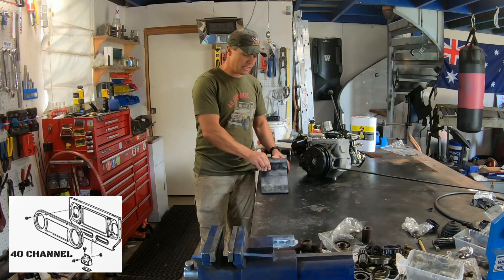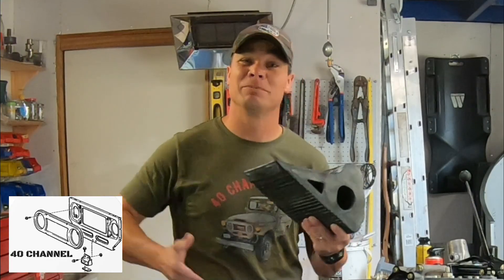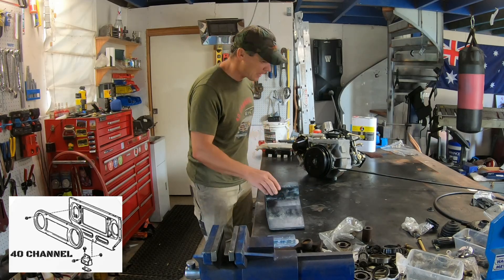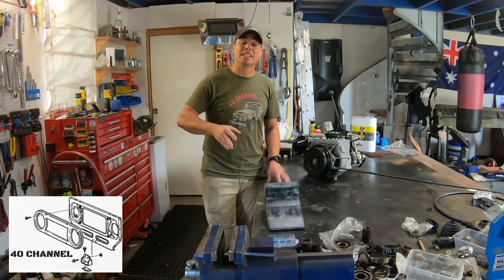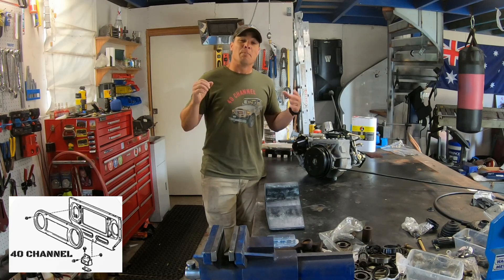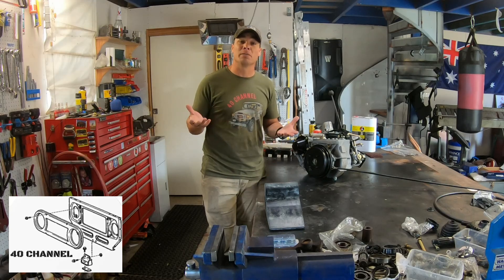One, the easiest and cheapest — a wheel chock. Chock it up on the back wheel and hopefully it'll hold your 40 series where it needs to go and won't roll away. The second option is a full 60 series conversion with a handbrake on the floor, bigger drums, or rear disc brakes — full conversion style.